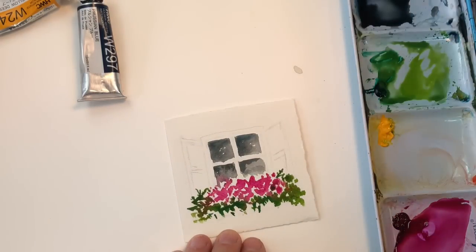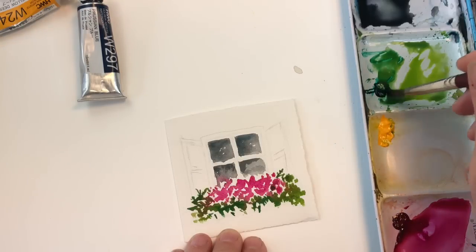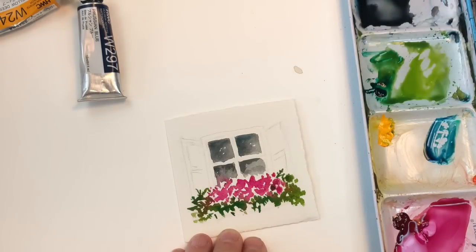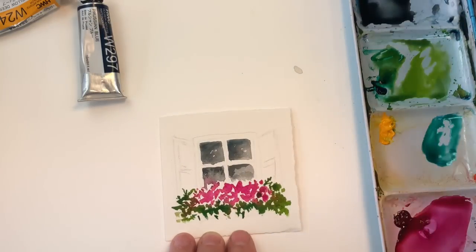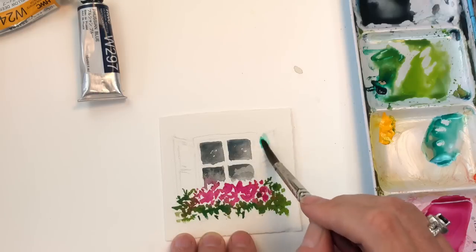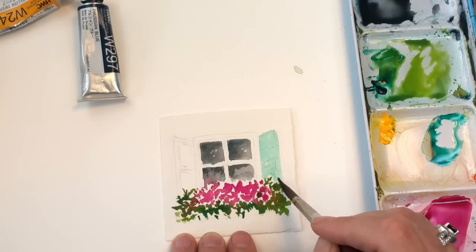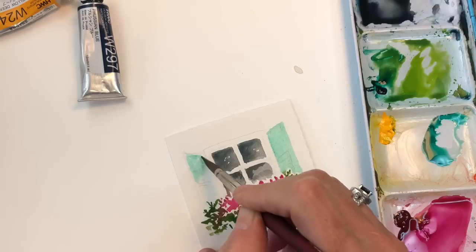Let that dry. For the shutters I want to do a turquoisey kind of green, so I'll take that same viridian — it's kind of a turquoisey color — and I'll add Prussian blue to it. A little too much, so get that green back. We have this nice pretty turquoise, and I'm going to wash in a light tone of the shutters. A little too bright — add some more water. I'm just washing it in. I painted the flowers first so I didn't want to put the turquoise on top of them.